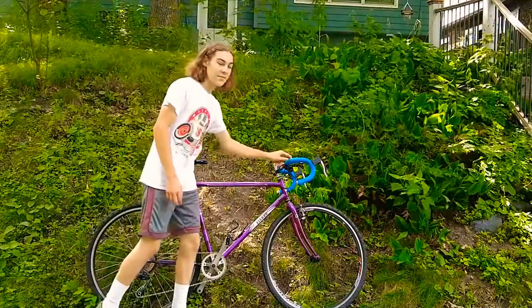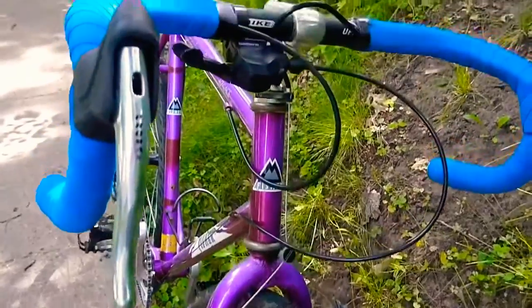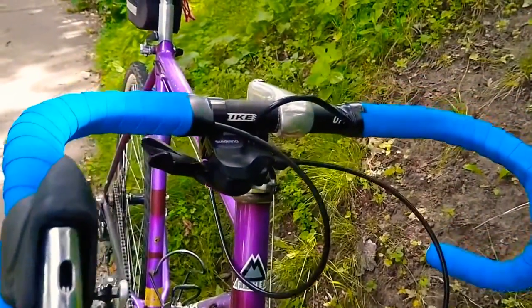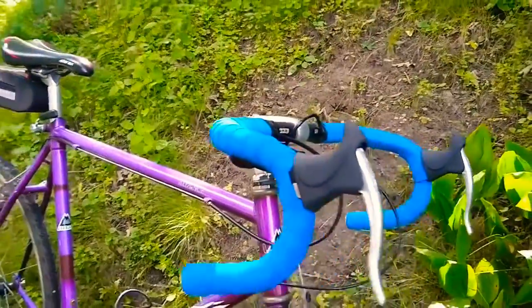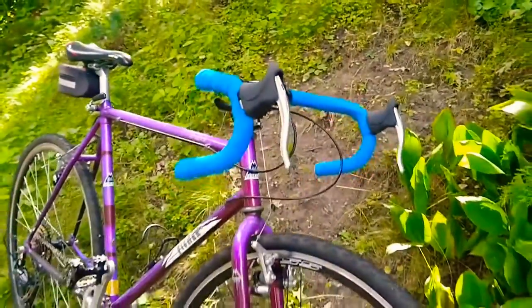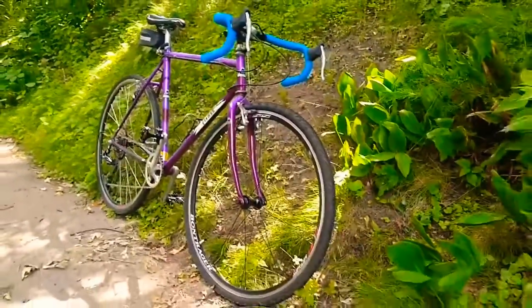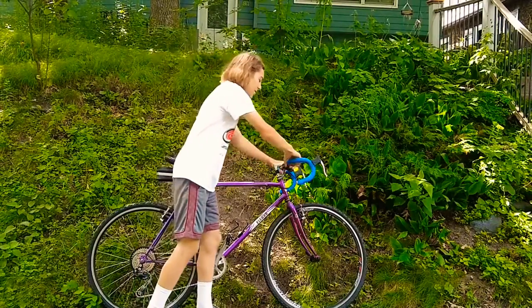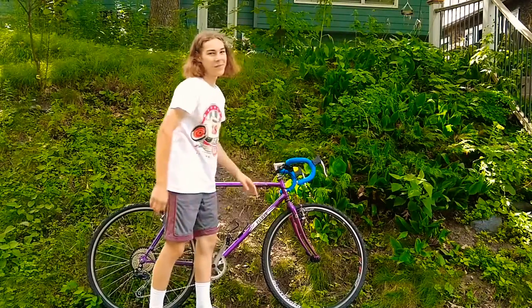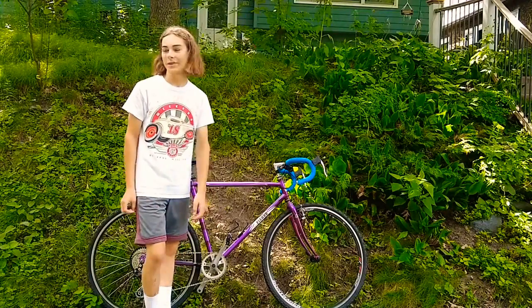One last thing I want to point out is this bar tape. I think I got it for about eight dollars. It has some cork in it, but it's mostly foam, and it's super comfortable — your hands just sink into it. It's nice and cushy, which makes it a lot more comfortable on long, bumpy rides.